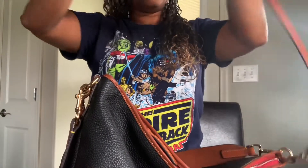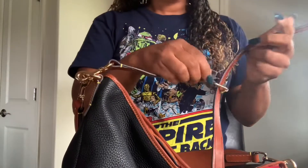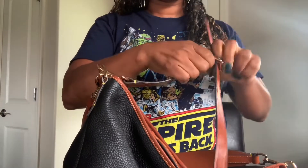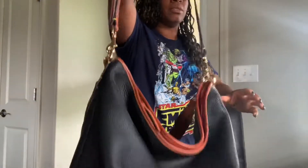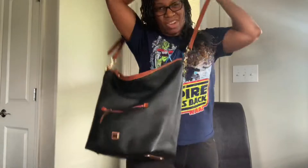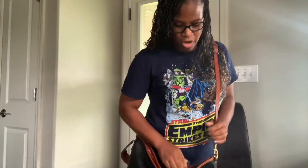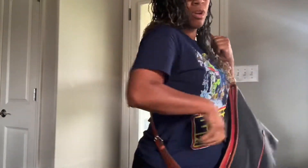I call it 360 because you can twirl it around. Let me put this one on this side and I'll show you — you may not be able to see, but it hangs pretty long. You need to use it as a crossbody. Very good bag, especially if you need it in the airport or whatever. And this on me — I'm 5'2" — so this is on the last hole on both sides.